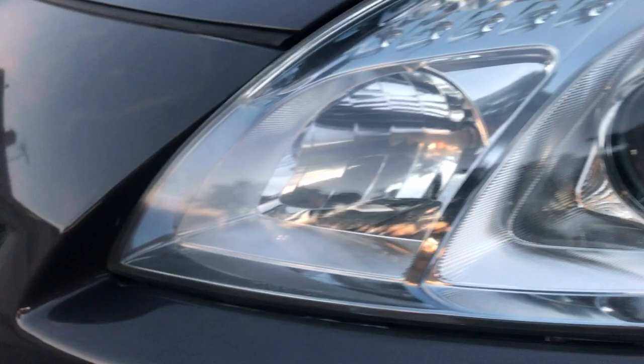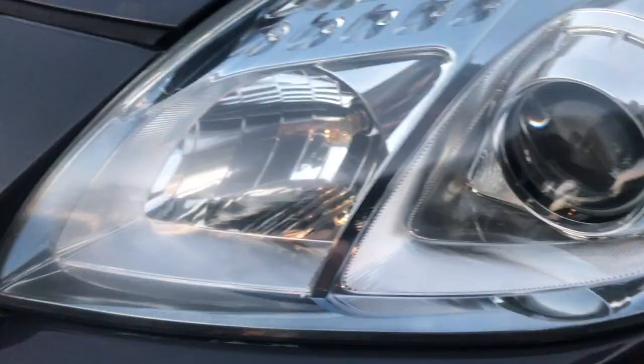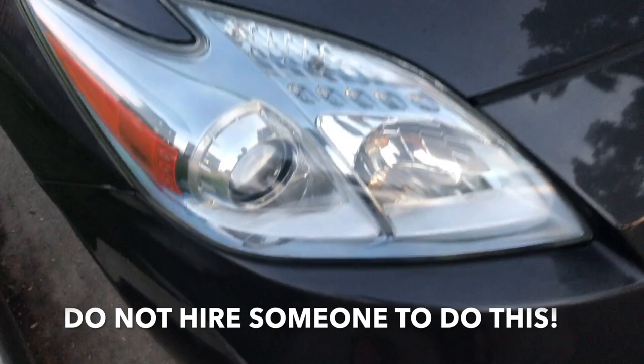You can still see there's a little bit of wear — that could be on the inside of the plastic from the heat. But at least you can see the rest of the headlight is just freaking shiny. This is definitely not wet — it's completely dry to the touch. You can see compared to where we started, that thing is crystal clear.